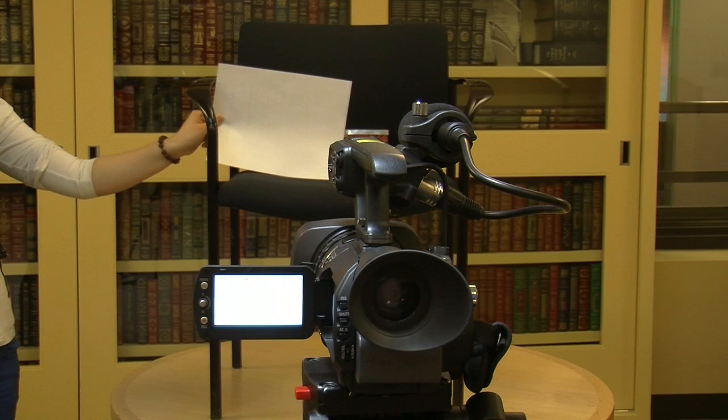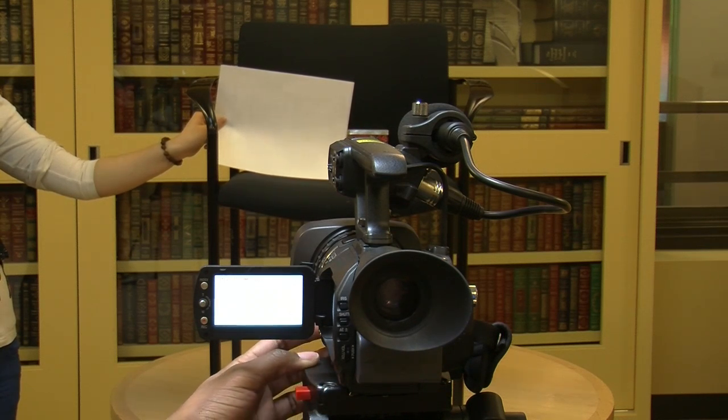Step 11: Make sure the white from the card or paper completely fills the viewfinder screen. Step 12: Press AWB until you see 'white OK' on the viewfinder screen. Iris allows the videographer to control the amount of light coming into the camera lens, or exposure.